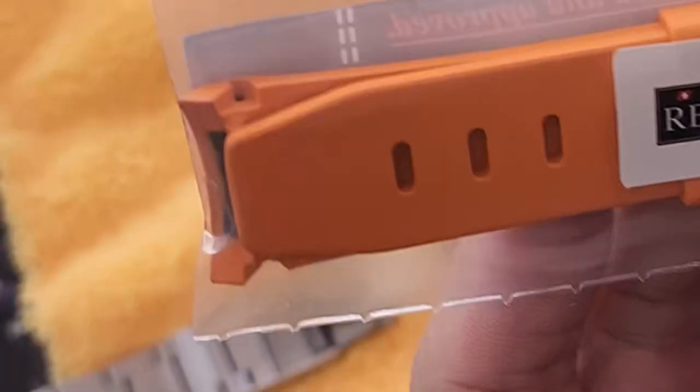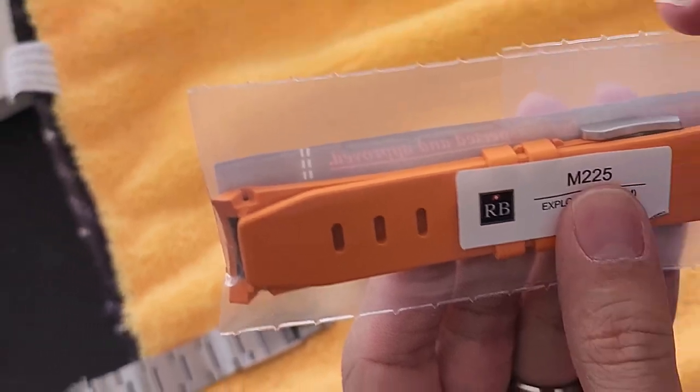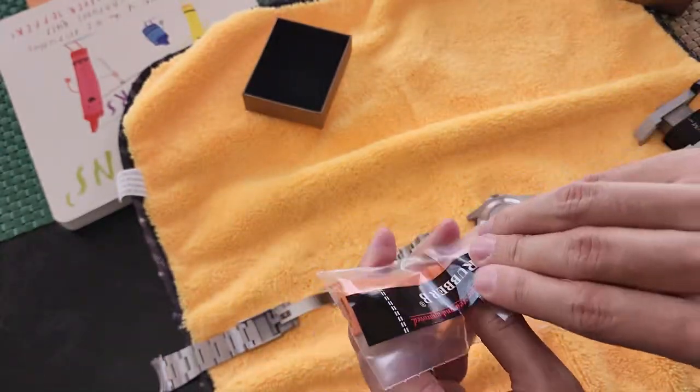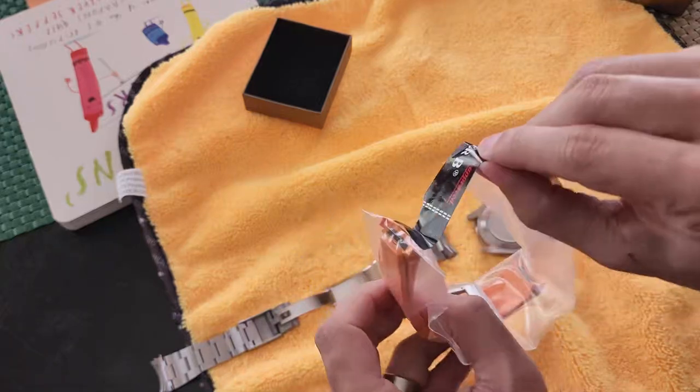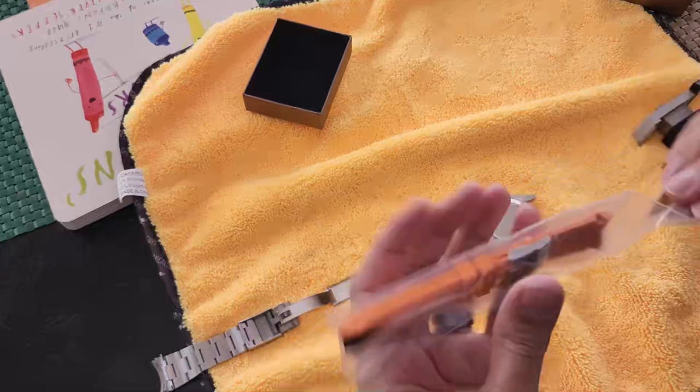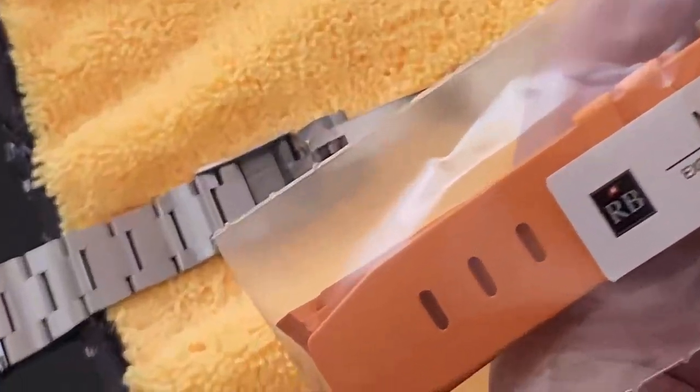Thankfully, I actually created a video in 4K showing the entire process. When I reviewed that footage, I could see the whole process on video. As I pull it out of the Rubber B envelope, they have this sealed wrapper that actually houses the strap. And in that video you can see the strap came like that — the chunk was already missing while it was still sealed. You can see it through the clear wrapper that the strap was already damaged, and that's how it was delivered to me.